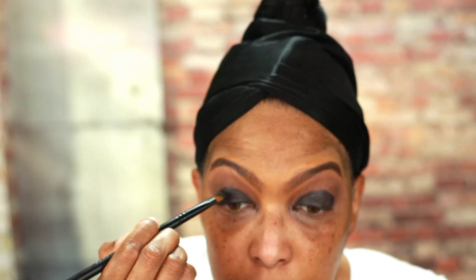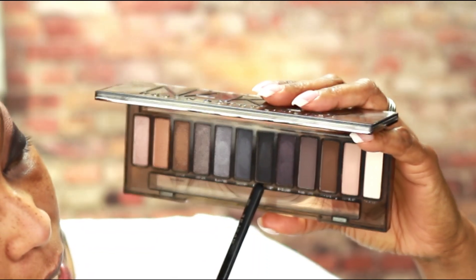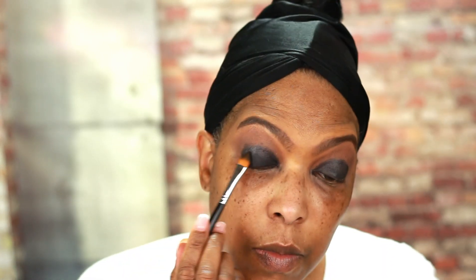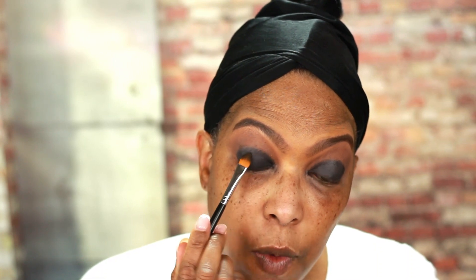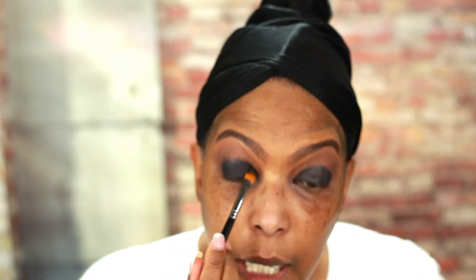I know this is looking pretty scary at this point, but it's going to be beautiful once we're all done. I'm going back to the Urban Decay Naked Smoky Palette and using this shade called Black Market, and I'm going to place this on top of where I applied the Battle Black P Louise eyeshadow base. I'm using my Morphe 706 brush to do this, and I'm just padding it on — not swiping, just padding it right on top of that black eyeshadow base.